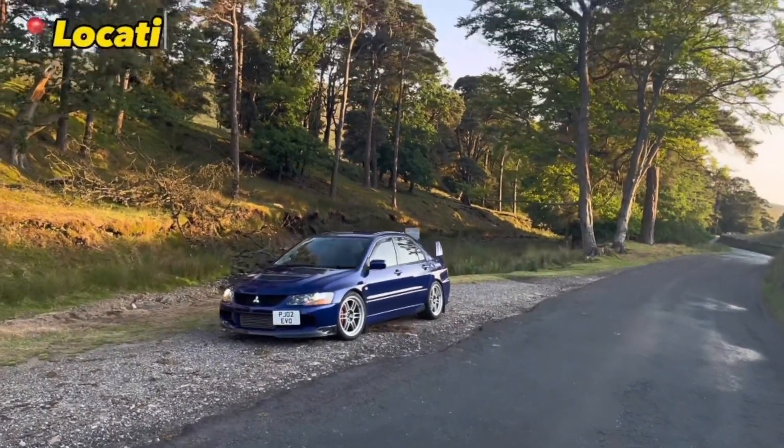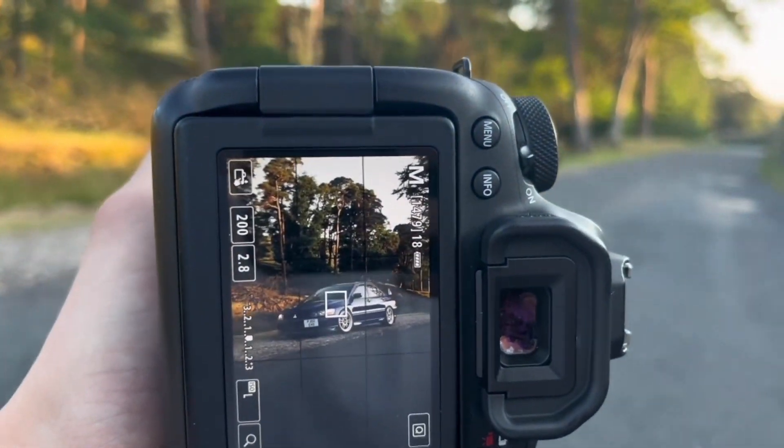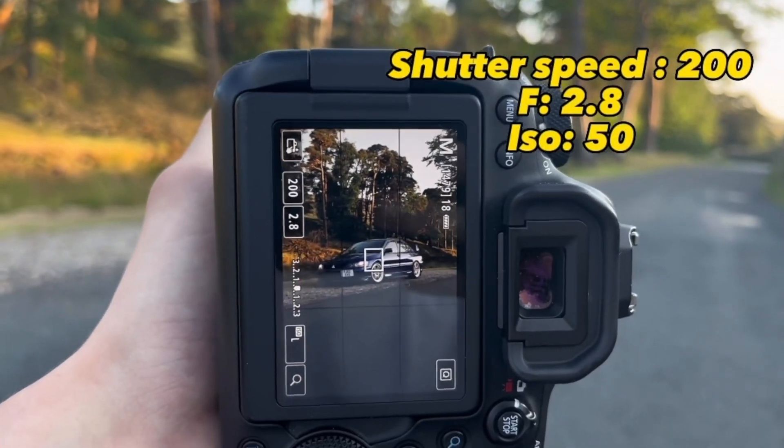We've got the Evil parks up here, a nice little scenery of trees and there's a little river there but we can't see it. I'm thinking I'm going to get the car in the middle of the frame with this nice sunset in the back and the car headlights.